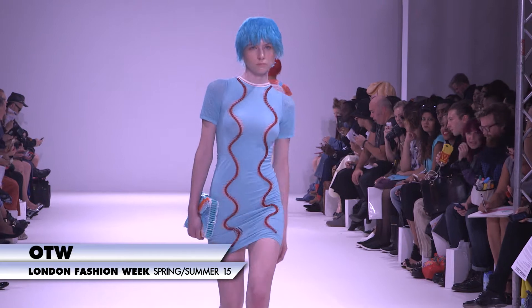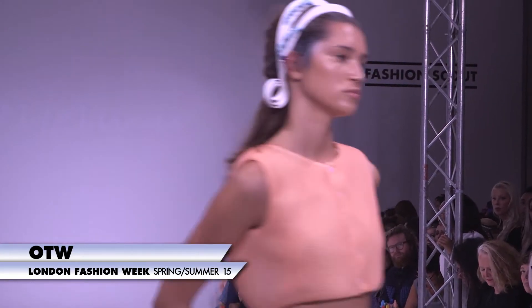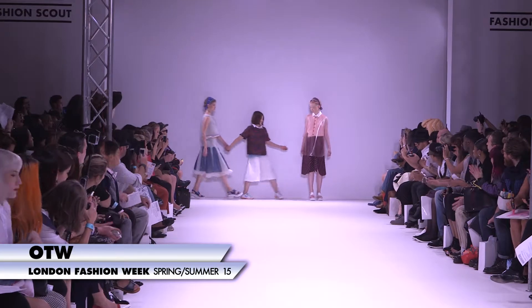Ones to Watch is a slightly unusual show because rather than just seeing one designer, we're seeing the collections from four designers, which means you need a supreme stylist to come and tie the whole thing together, so it's like you're watching one show.